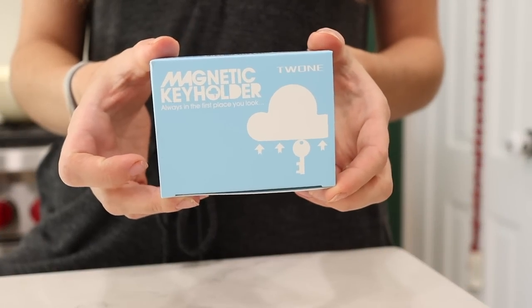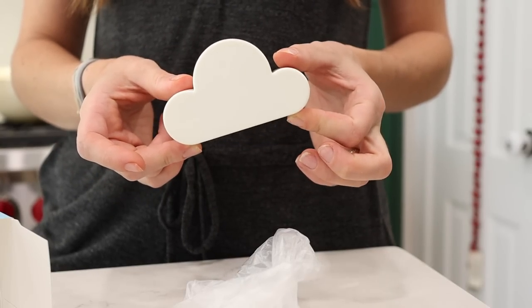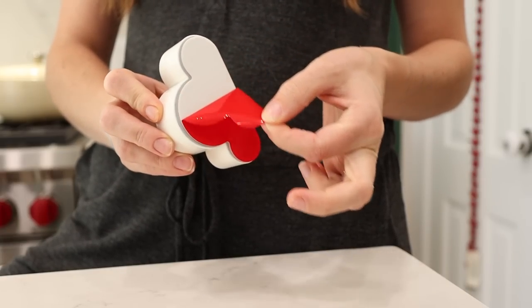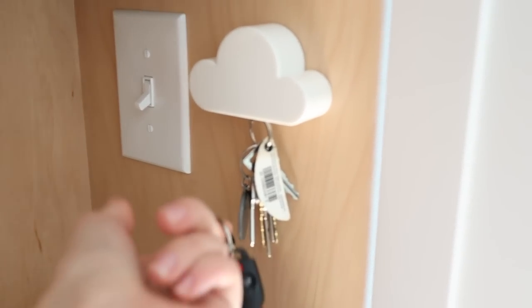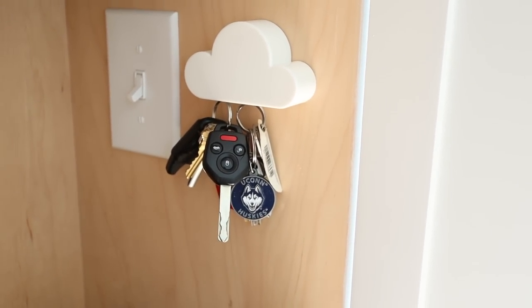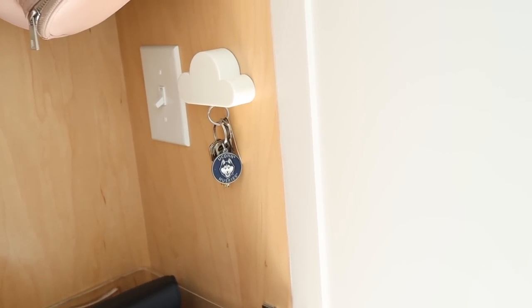How cute is this magnetic key holder? This is the best solution if you're somebody who constantly misplaces their keys. I installed this right by our back door — when you come in and out you just tap your key ring to the holder and it holds on with magnets. It doesn't get much easier than that, and I think it's so stinking cute. I also think you could use it for other things — it comes with extra key rings and I feel like you could hang all sorts of stuff here.